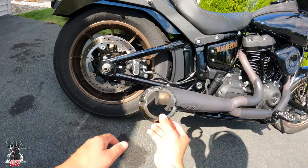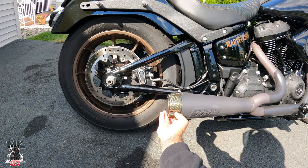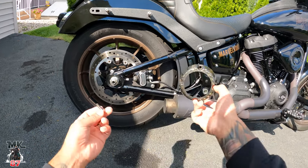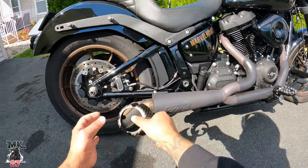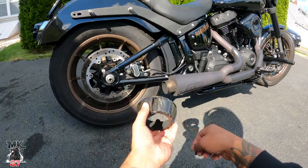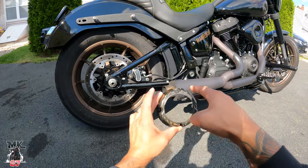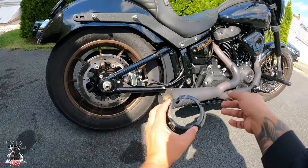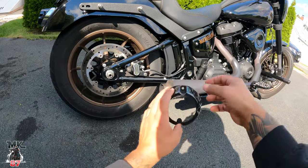This carbon fiber tip goes at the tip right here, which makes the exhaust look really nice. It's off. This is something that's very known with these exhausts — people were losing these carbon fiber tips all over the place. It has four screws, one, two, three, four, which get screwed in there, and as time goes by everything just kind of flies off.